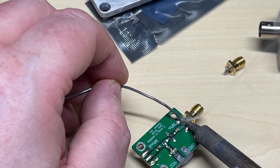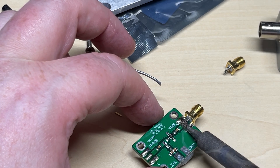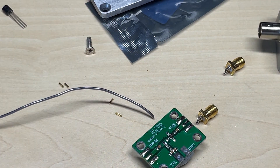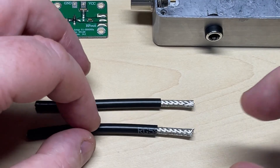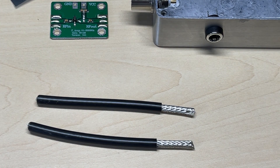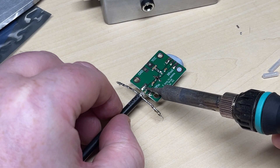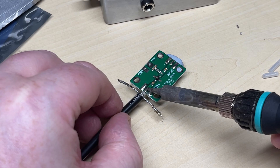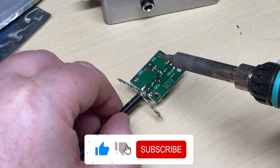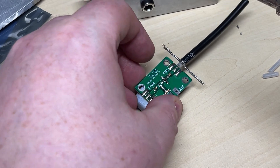I'll do the same to the other side with a little bit of fresh solder, and off it pops. I've cut up two small pieces of coax that we're going to use to connect the RF amplifier board to the BNCs. I don't know whether using normal wire would have mattered, but we're going to use coax anyway.